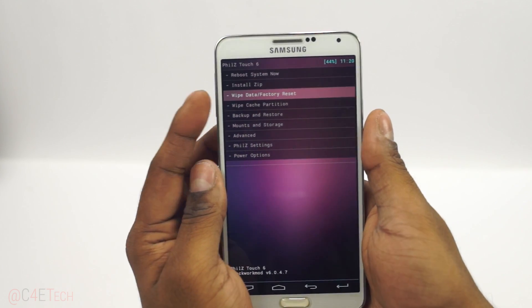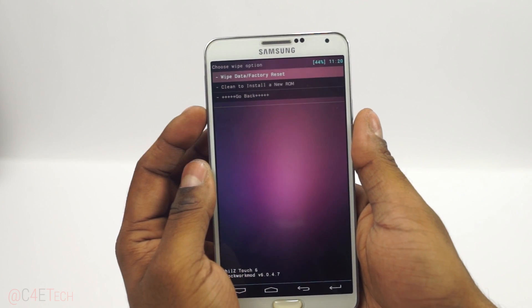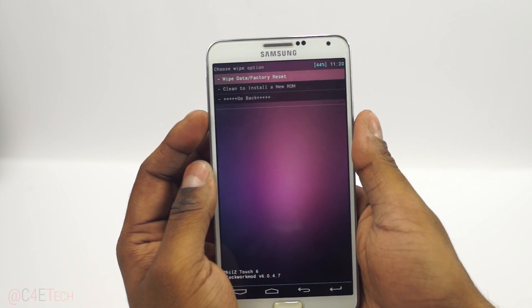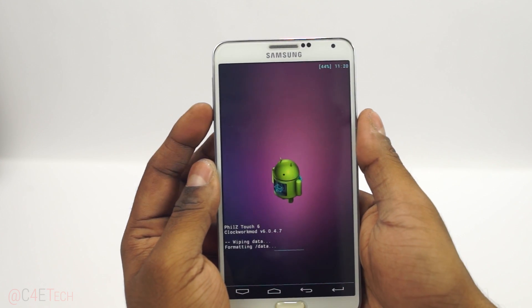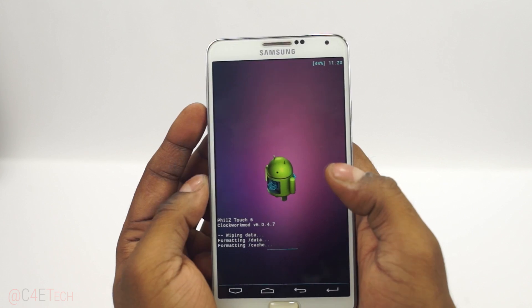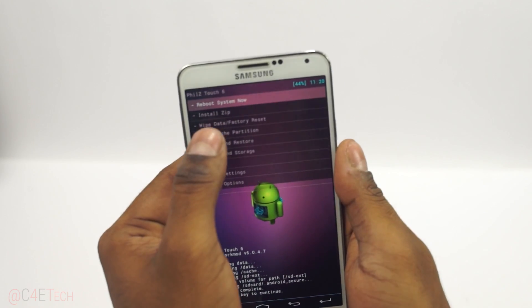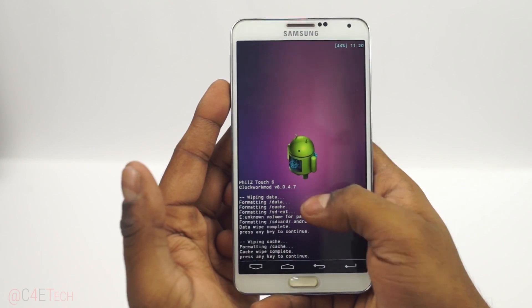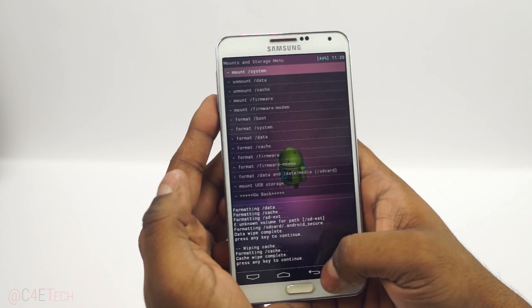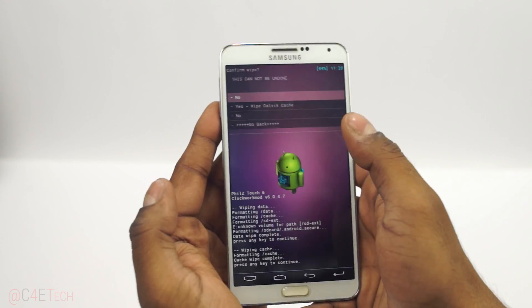First, scroll down and select 'Wipe data / factory reset.' If you have a clean install option for a new ROM you can select that, else we can manually do it — wipe data slash factory reset, yes. Then wipe cache partition, yes. Then go into Advanced and wipe the Dalvik cache.